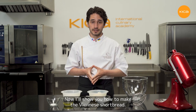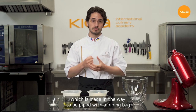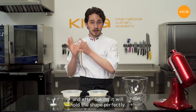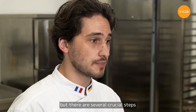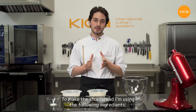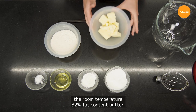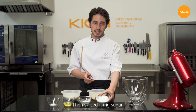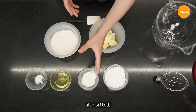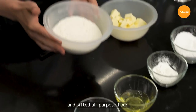Now I'll show you how to make the Viennese shortbread. This is a special shortbread recipe made to be piped with a piping bag, and after baking it holds its shape perfectly. The recipe is simple, but there are several crucial steps to follow. The ingredients are: room-temperature 82% fat content butter — dairy butter, though vegan alternatives work too — sifted icing sugar, sifted corn starch, room-temperature egg whites, sea salt, and sifted all-purpose flour.